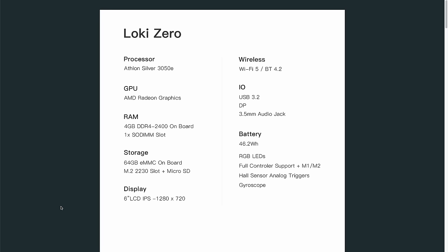The RAM is interesting — four gigabytes are onboard, but there's also a SODIMM slot for upgrades. It comes with 64 gigabytes of storage plus a micro SD card slot, and has a six-inch LCD IPS display. The specs say 720p, but the unit I received is 1080p. For wireless, we have Wi-Fi 5 and Bluetooth 4.2, a single USB-C port rated for USB 3.2 and DisplayPort out — so you can hook up an external display but not an external GPU. The battery is 46.2 watt hours, about 15% larger than the Steam Deck and ROG Ally.